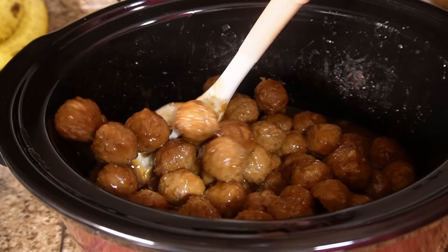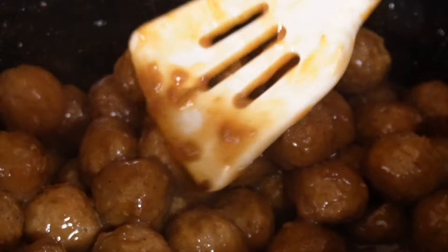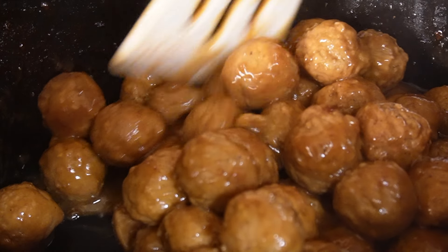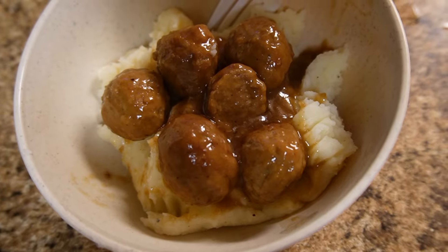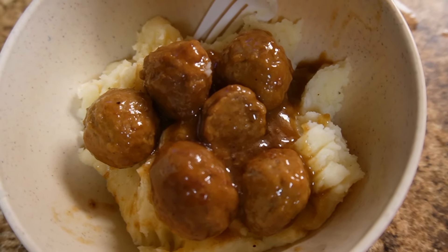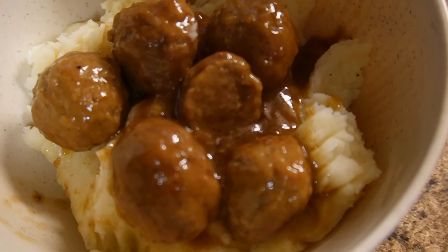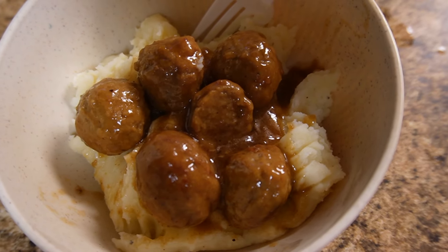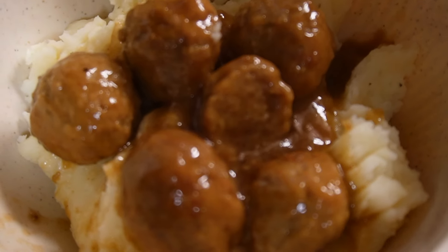Here's how it turned out after letting it sit. I thought it was going to be very liquidy, but it wasn't — after you let it sit for so long it thickens up on its own. That's also why I didn't want to add too much beef broth.